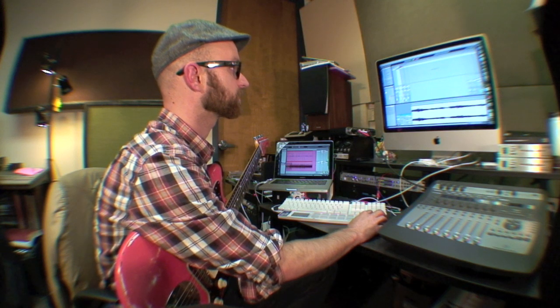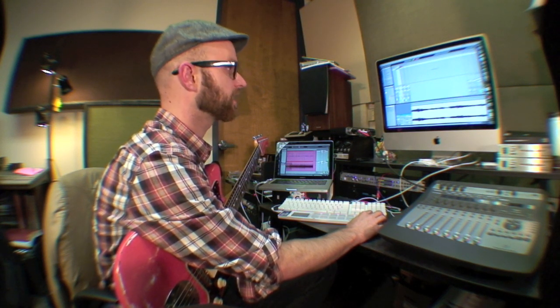I can also drag this whole clip out of Ableton, out of the looper, and put it in another track. And then I can pitch that down. This gets endless pretty quick, but this is just something real quick — it's pretty rad. Kind of adds some low end. It's just an octave below. It's the same loop.